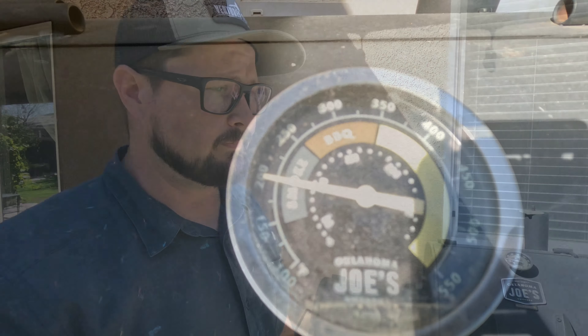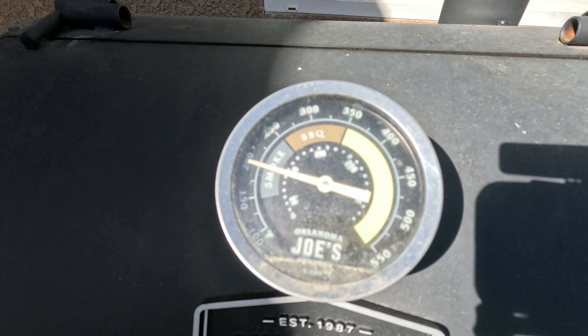Hey everybody, welcome back to the channel. Today we're going to be doing a review — this is going to be almost a three-year review of the Oklahoma Joe's Longhorn three-in-one combo smoker. I'm actually smoking some pork belly right now and I've been in the house for about an hour just doing different things, and we can come out and see how the temperature is holding.